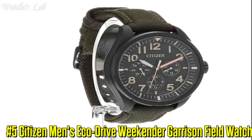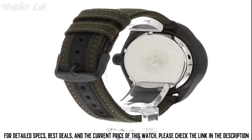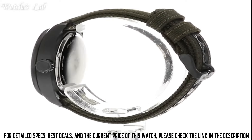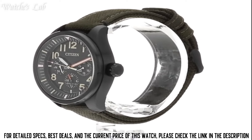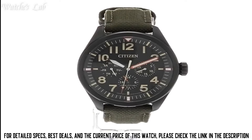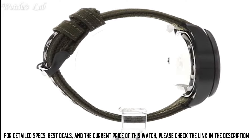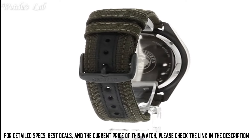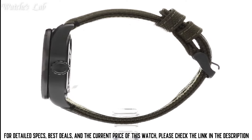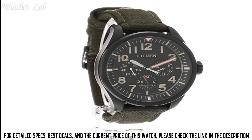Number 5. Citizen Men's EcoDrive Weekender Garrison Field Watch. Case Diameter 37.2mm, Case Thickness 9.5mm, Band Material Nylon, Band Size 7.5 inches, Band Width 18mm, Band Color Green, Dial Color Black, Bezel Material Stainless Steel, Calendar Day and Date, Special Features Luminous Hands, Water Resistant. Item Weight 7.2 oz.